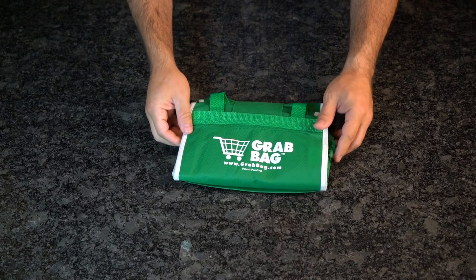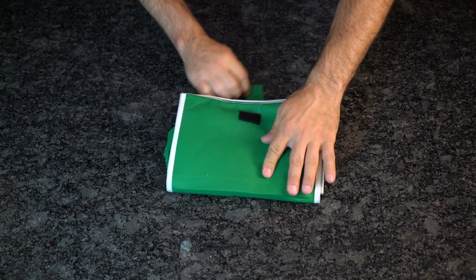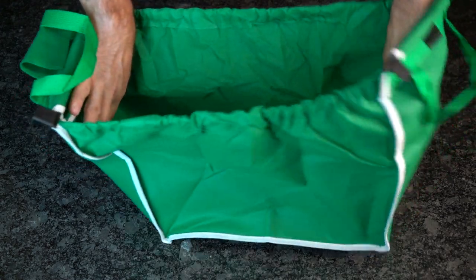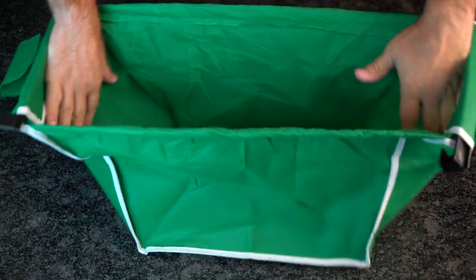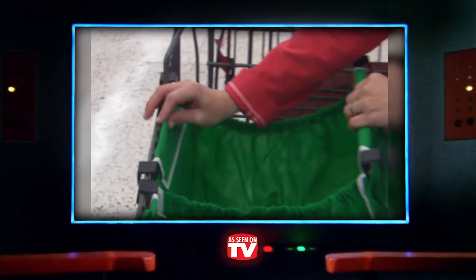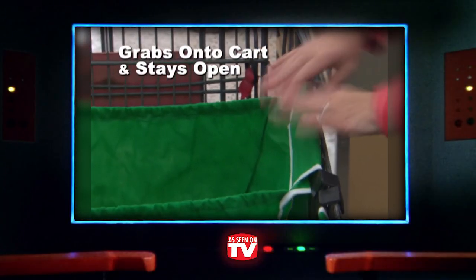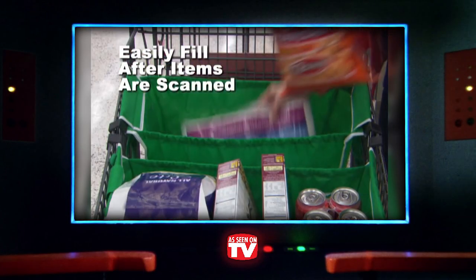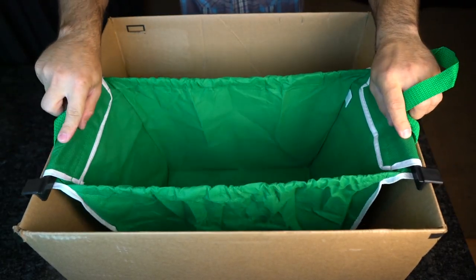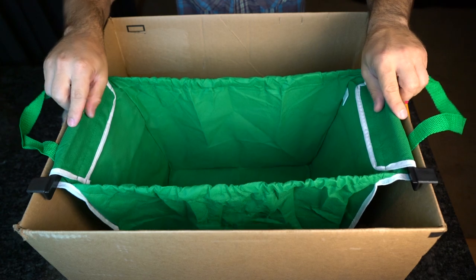To open this guy up, just flip it over and undo the Velcro strap that they included to ensure your bag stays closed while it's empty. This is where the grab bag really shows its true dimensions — it's almost as wide as a traditional cart, just a hair shallower. It's actually as if this thing was designed to fit inside of a cart. Affixing the grab bag to your shopping cart is actually quite easy, and as you can see, it even works perfectly with our cardboard demonstration box.